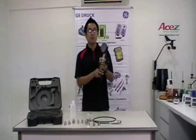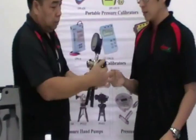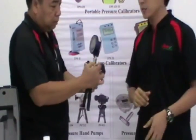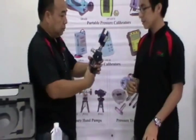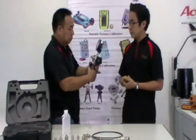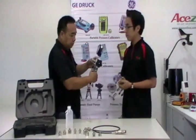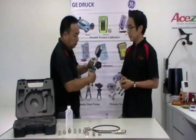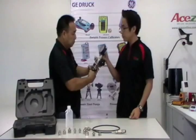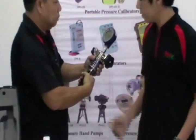And this time, we'll be showing you the demonstration. The first step is to make sure that there is no pressure inside the equipment. Now he's priming — this is needed every time you start pressuring off. Now he's generating pressure, and the DPI-104 is displaying what pressure it has now.